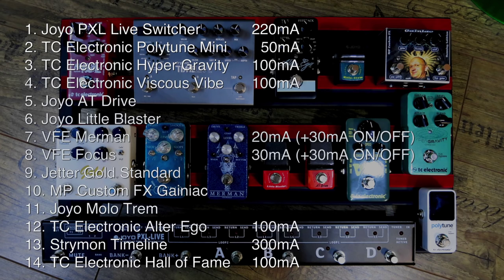The Hypergravity, Vicious Vibe, Alter Ego, and Hall of Fame all say it right on the pedal, and they all say 100 milliamps. The AT Drive, Little Blaster, and Monotrem from Joyo have nothing, because on their website it doesn't say that. Since I know the guys from Joyo, we're going to rectify that — I'm going to ask them to please put that on there and figure out what the draw is, so it makes it easier for you guys.